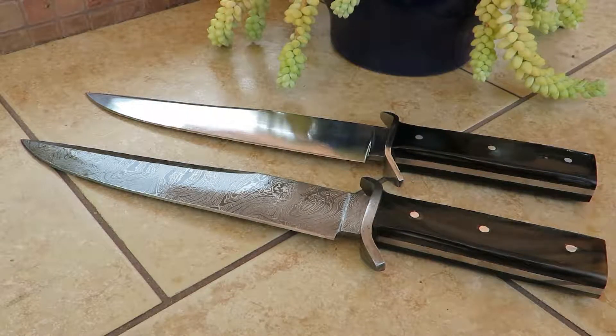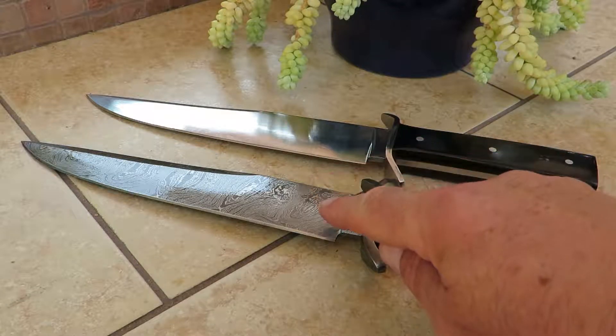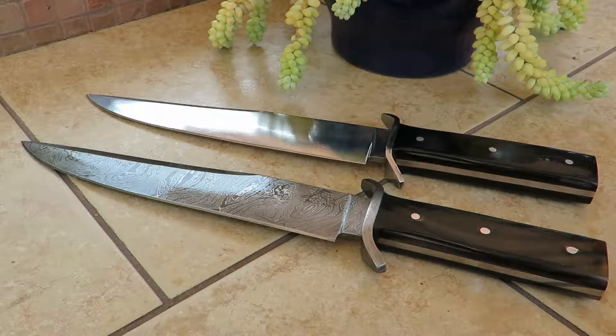Hi, this is Paul from DKC Knives. You're looking at the DKC 839, which you can see on our website at DKCknives.com. This is called the Arula, and the Arula comes in both a Damascus blade and a 440C.